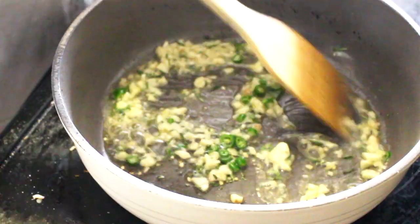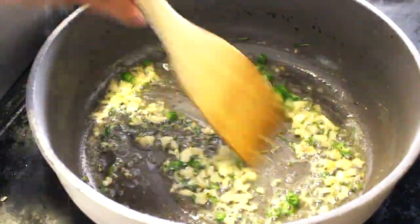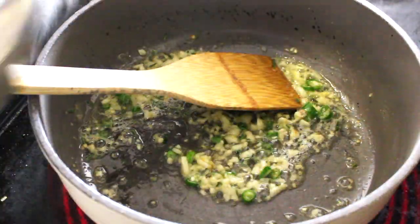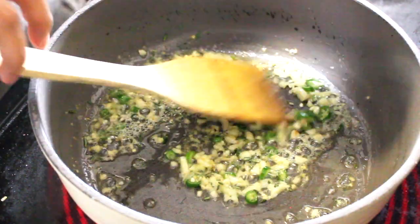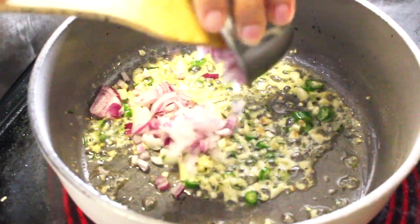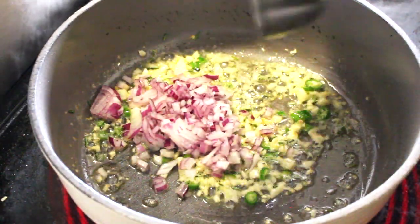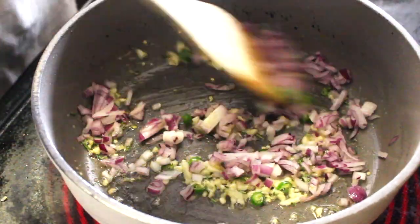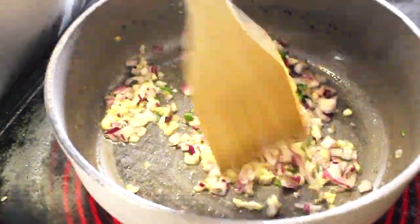I am adding extra butter here because it was too dry. Once your garlic and chilli mixture is fried, add the onions. You can use any onions here — I am using red onions, but you can always use white onions. Give it a good stir again till the onion is fried enough.